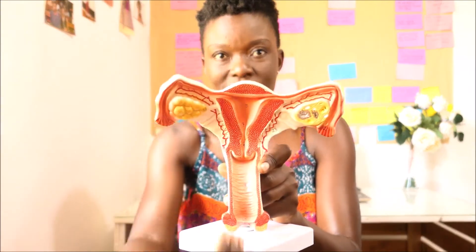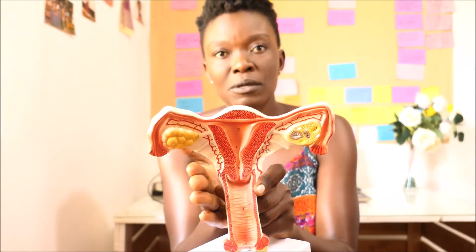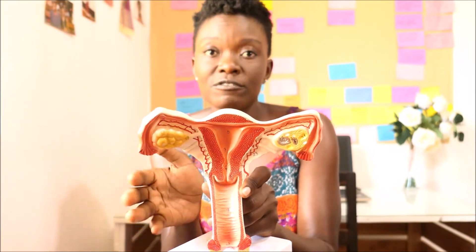For some people, the cervix is just naturally high, so you might have to use your middle finger because it's longer so that you can actually push your finger to find it. For some people, the cervix is not right in the middle. On average a woman's cervix will be right there in the middle, but for some people it will be tilted slightly to the left or slightly to the right. That's why it's important to know where it is — you'll insert your finger and then make a turn because it's not straight up.